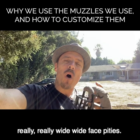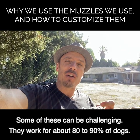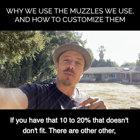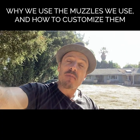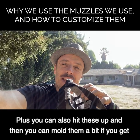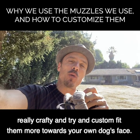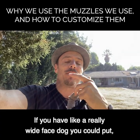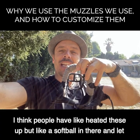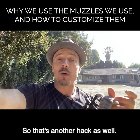For really wide-face pitties, some sizes can be challenging. For really flat-face dogs, some can also be challenging. They work for about 80 to 90 percent of dogs. If you're in that 10 to 20 percent that doesn't fit, there are other muzzles out there. You can also heat these up and mold them - people have heated them up, put a softball inside, and let the plastic adhere to that size and stretch a bit. That's another hack as well.